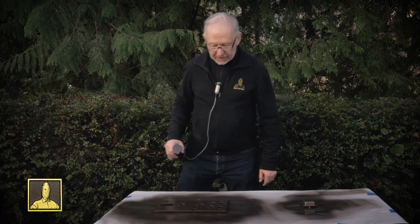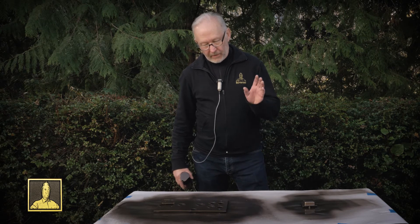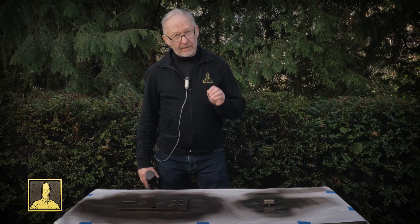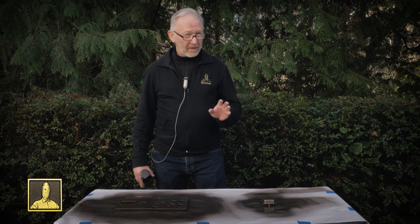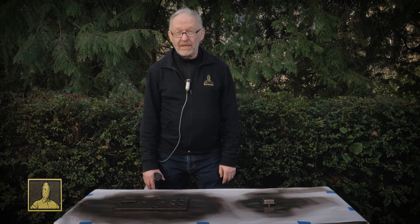Now just let these sit and dry. The thing about hammered paint is it cures pretty slowly. The very best technique is to let it sit for at least a week — if you let it sit two or three weeks you're guaranteed it won't break up and chip when you're working on it. If you're in a hurry you can bake it to accelerate the polymerization process, but be careful: keep the oven at 200°F or below and don't leave it in for more than about 20 to 30 minutes — if you go too far it gets too brittle and can start to crack. And that's how you do a paint job on Bottlehead chassis panels.